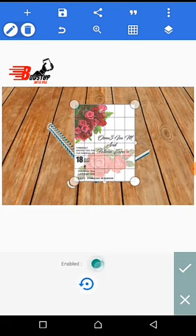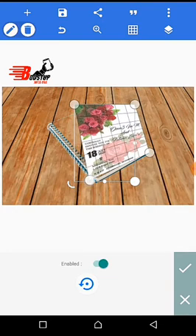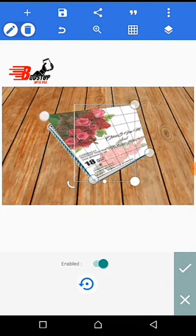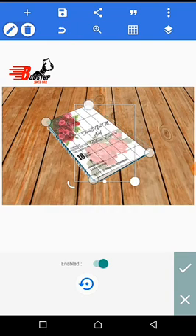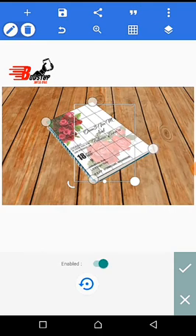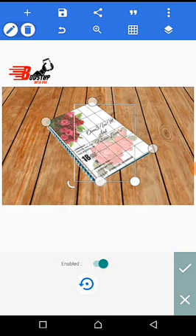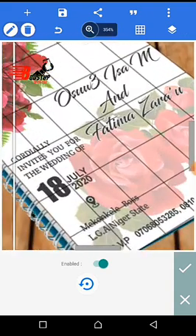When you reduce the size of the tool, you come over to this place — this perspective tool — and then click enable. Then start sizing it.